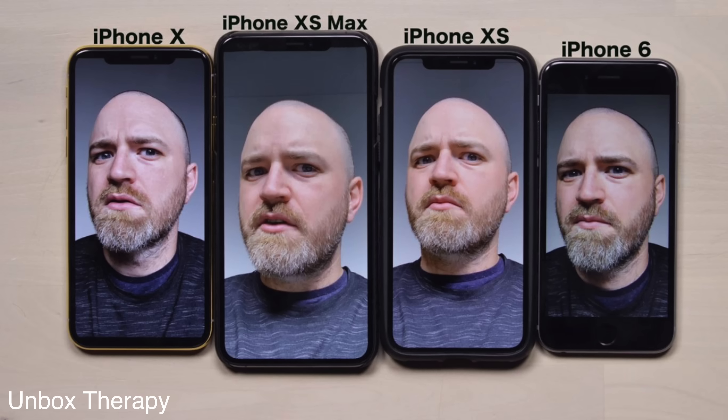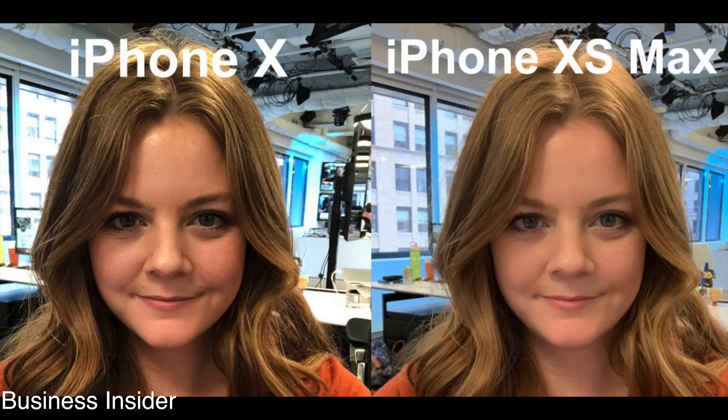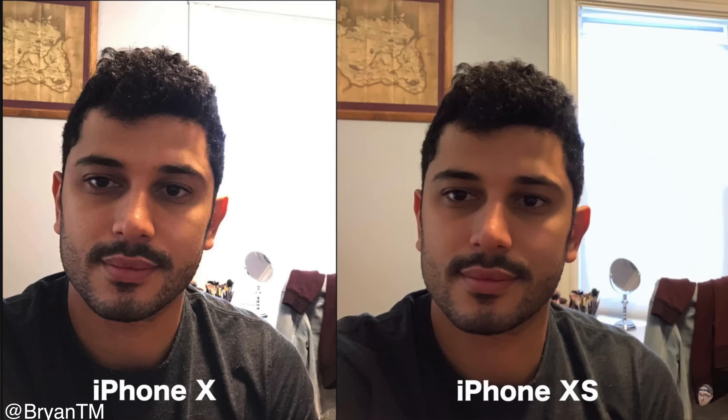You may have heard some talk about BeautyGate, where Apple's new iPhone XS and XS Max seem to be applying a skin smoothing filter to photos taken with the selfie camera. Now that's not the truth, so let's talk about what's actually happening behind the scenes.